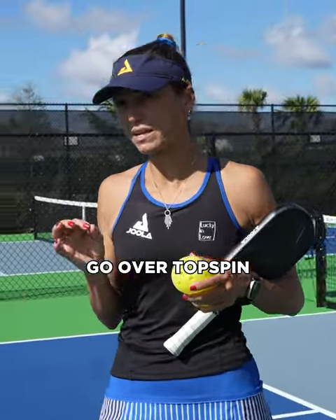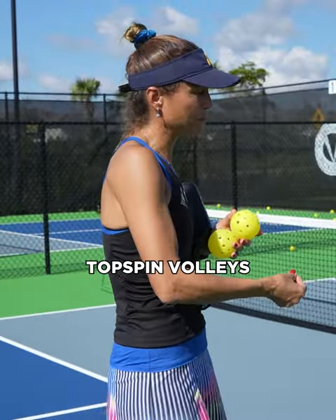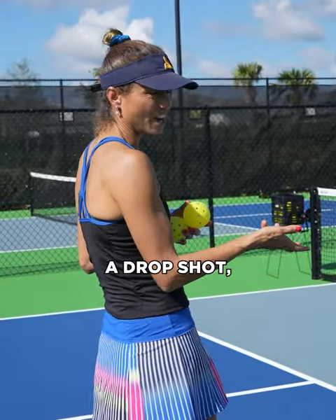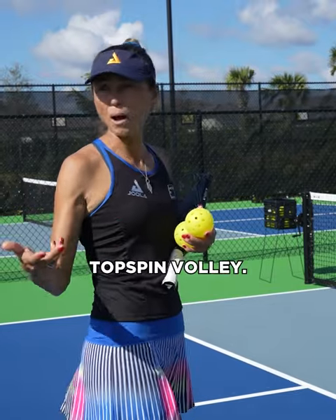We're going to go over topspin volleys. The reason why it's so important that we go over topspin volleys before we go to drop shots is because when you learn how to hit a drop shot and you can take the ball out of the air, you're going to try to do that with a topspin volley.